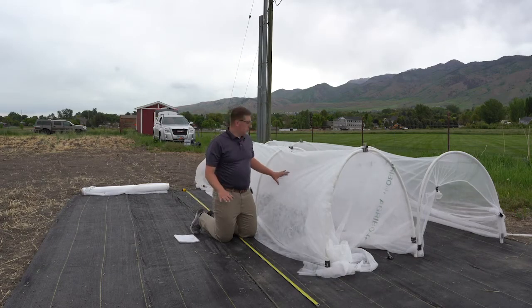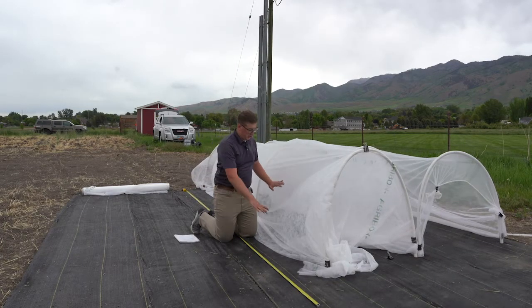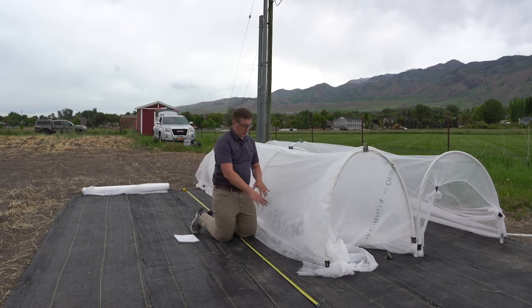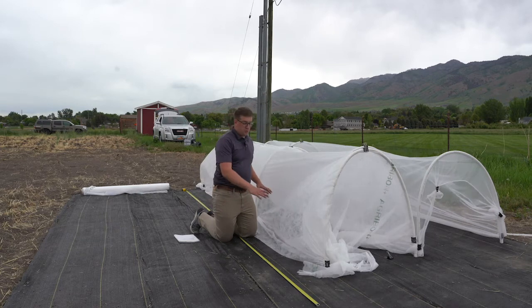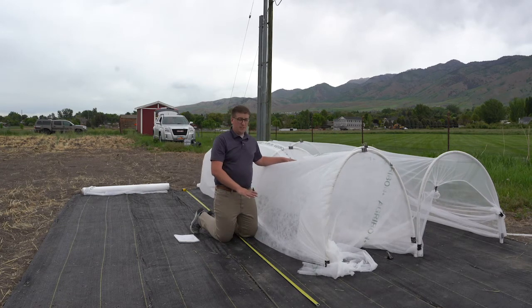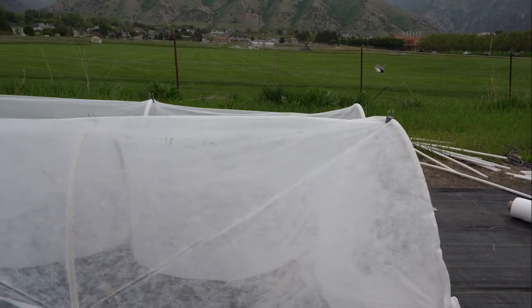Wherever you're using row covers, it's super important to secure the bottoms. Whether it's digging a trench and burying it, putting dirt on top of it, using sandbags, bricks, or some sort of rock, it's important to weigh it down to make sure your plants are completely covered.